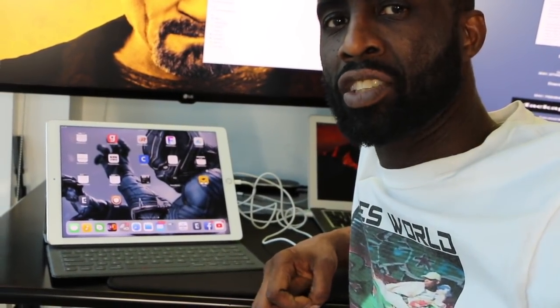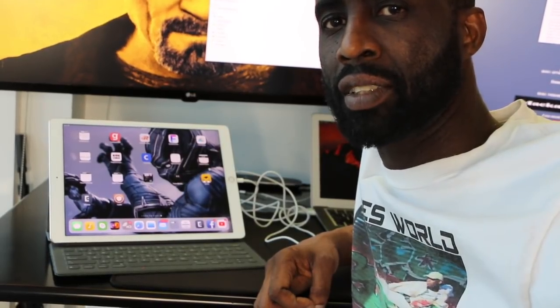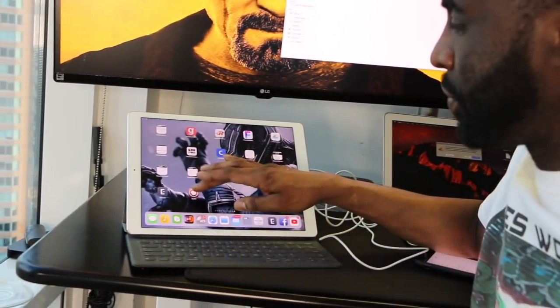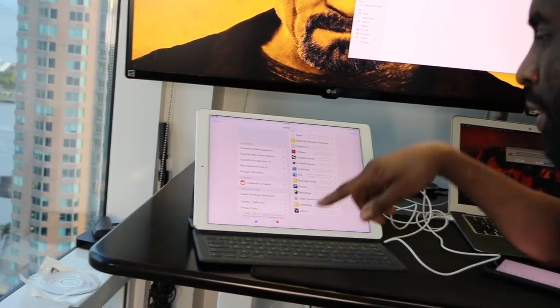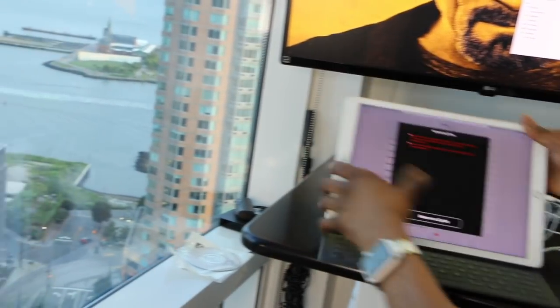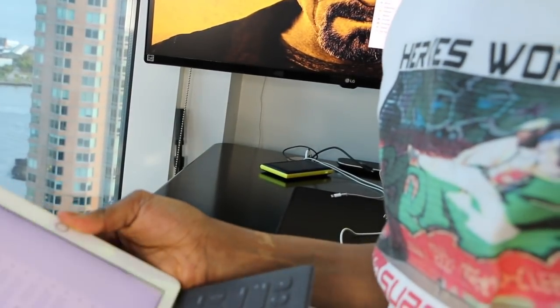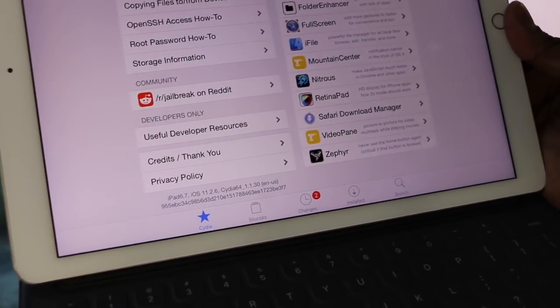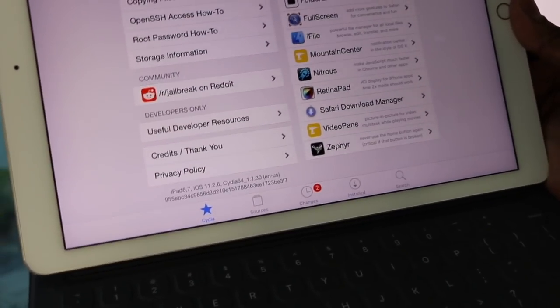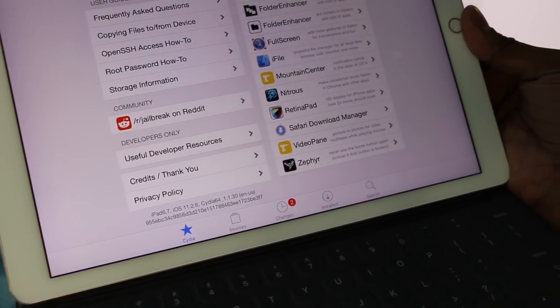I will catch you guys in the next one. Remember, IT means I try. It's a really easy, elegant solution for jailbreaking your device and it works flawlessly. If you look in Cydia you can see all the way at the bottom that iOS 11.2.6 is now jailbroken — that's awesome.